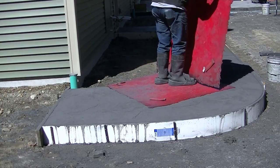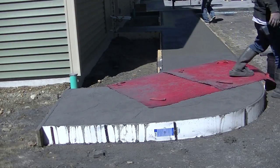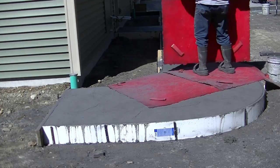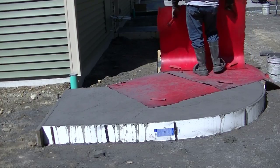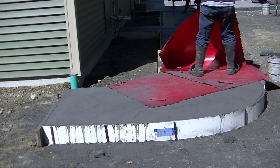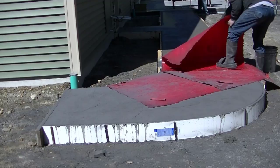These stone textured stamps — I got them from marshalltown.com and I have a link for them down in the description. These are really good stamps; we really like them. You can get stone textured or slate textured stamps from a bunch of different companies, but we like dealing with Marshalltown. They're a really good company and they're American-made products.